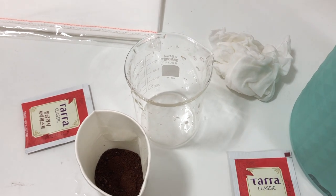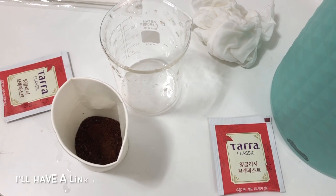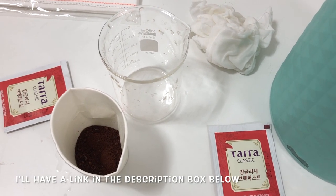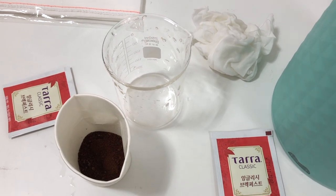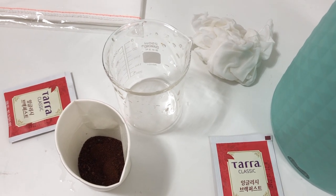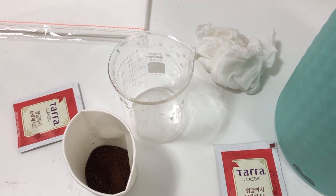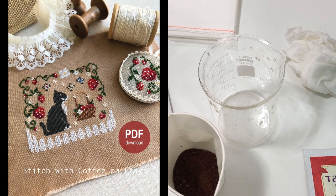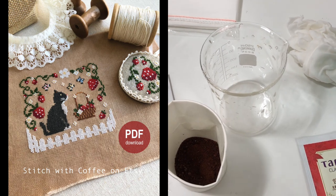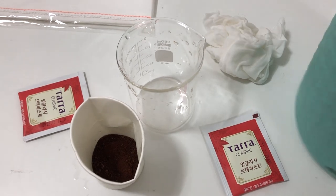Ever since I did my experiment, I add tea when I do coffee dyeing. On my channel there's a video where I experiment with coffee and tea — I did three fabrics: one with just coffee, one with just tea, and my favorite was the one where I mixed the two. That fabric is the one I used for my strawberry chart, and that's what I'm trying to do here today.